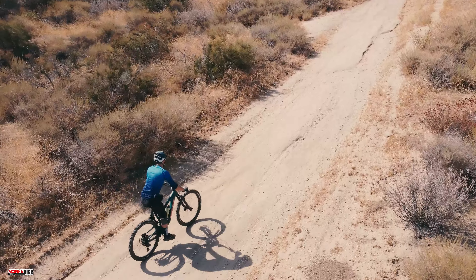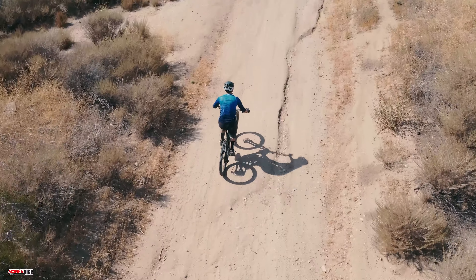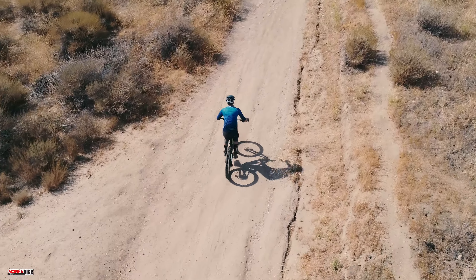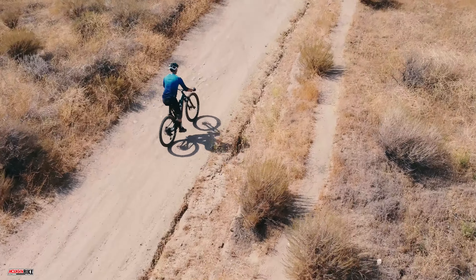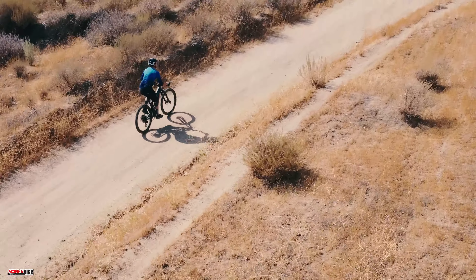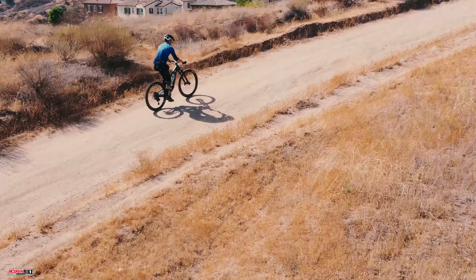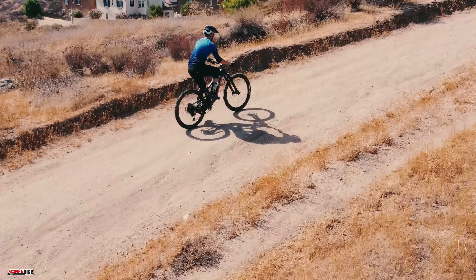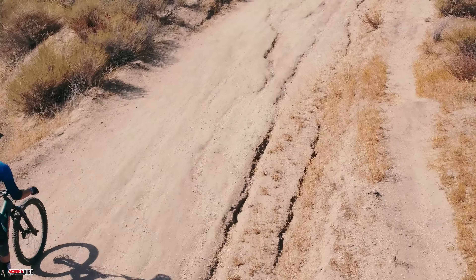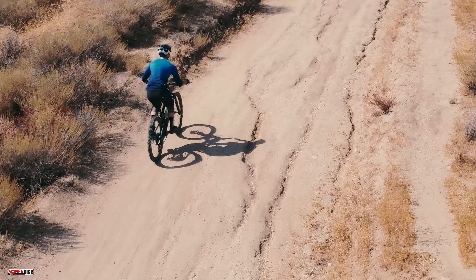We'll start with the climbing. It's safe to say we were impressed right off the bat on the first hill we climbed — we questioned for a second if we were on a trail bike instead of an all-mountain bike. It climbs very well, almost thoughtlessly. Even in the low setting on the suspension, we weren't even tempted to reach for the climbing switch on the shock. We experienced little to no pedal bob even when pushing the pedals to the metal. The shock stayed active and gave us traction even on the steepest, loosest climbs. Tech climbing wasn't a problem either, and grip remained throughout any climb we could think of to challenge it.